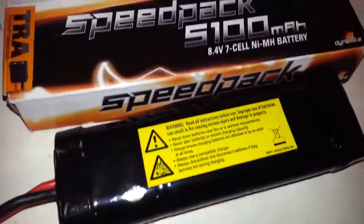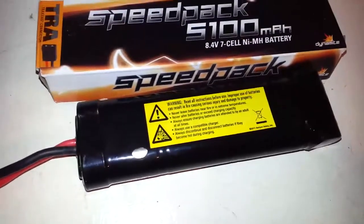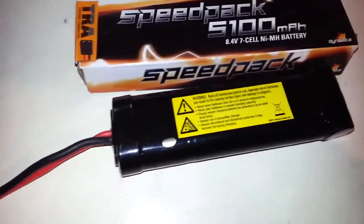This is the pack right here. The pack's performed well. I ran it in the truck, I got three charges on it. I just haven't gotten full charges — I figured it was going to take some time to cycle it up and down.